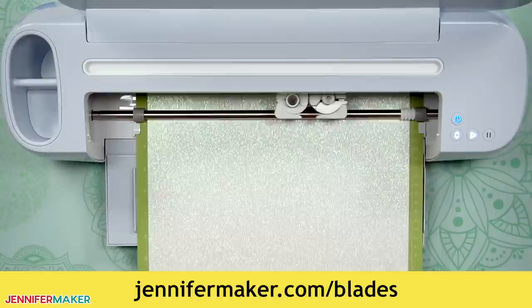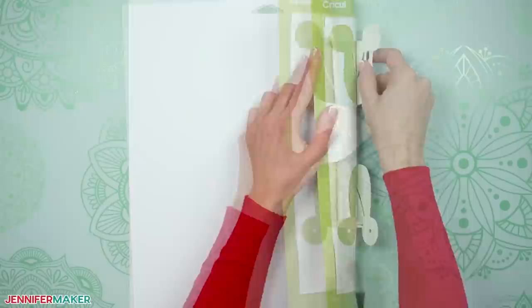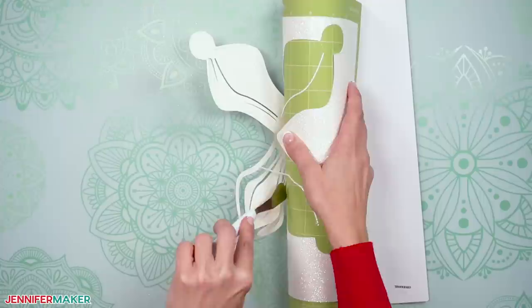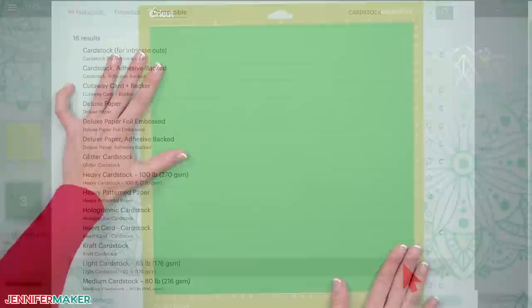Once cutting is complete, unload your mat, flip it over onto your work surface, and gently roll it back to release the cardstock. Use a spatula to slide under the delicate pieces to remove them without ripping or tearing. Remove any remaining pieces with a scraper and then add your next color. I use 65 pound cardstock for everything else, which cut using the light cardstock setting with more pressure. Continue to load, cut, and remove mats and cardstock until all the pieces are cut and ready to assemble.